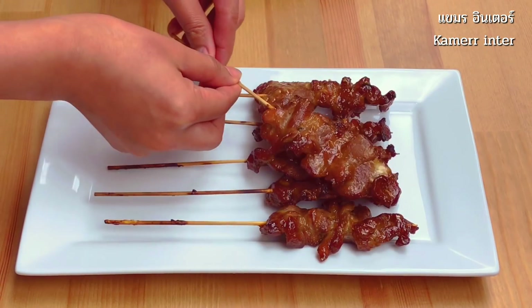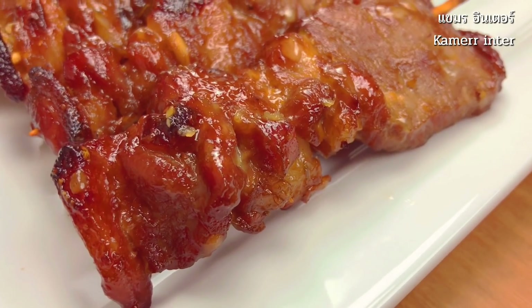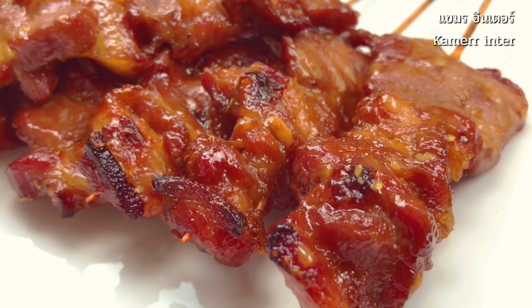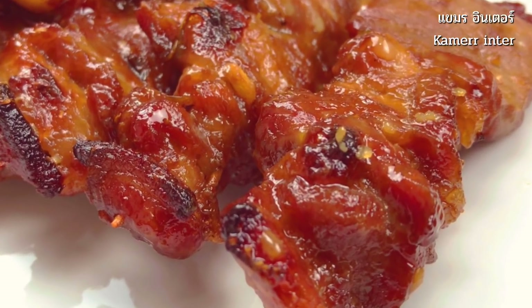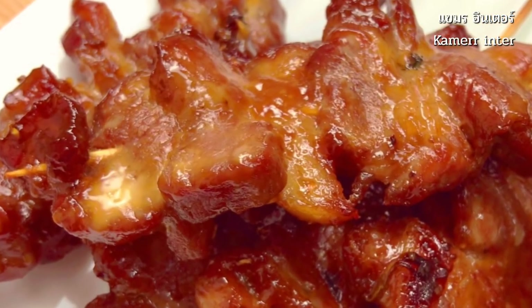Serve while still hot with sticky rice. If you would like to see how to make sticky rice, please look out for my future clip. I hope you have enjoyed cooking with me today. If you would like to see more English version, please subscribe to my channel and leave your comment. I hope to see you soon. Thank you. Bye.